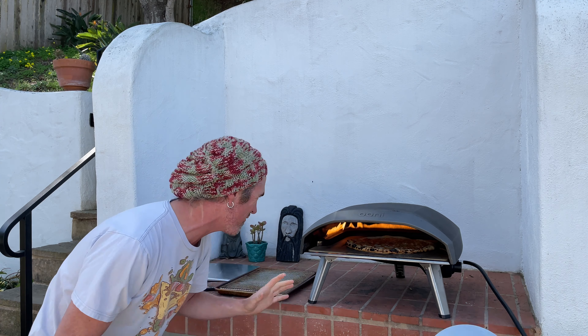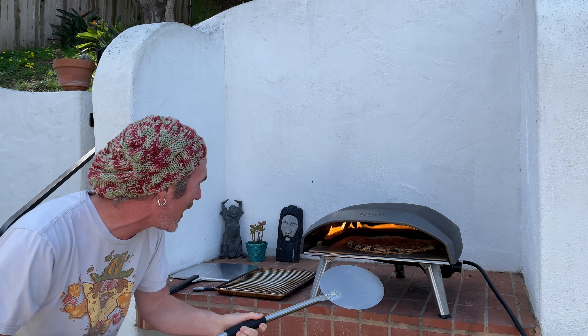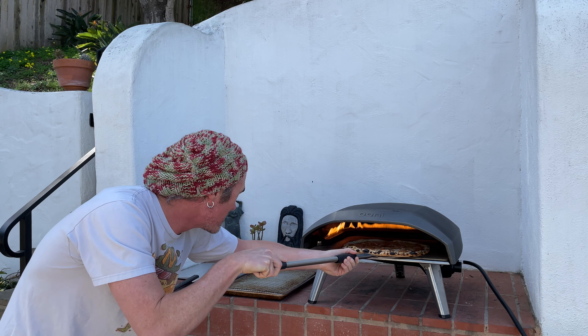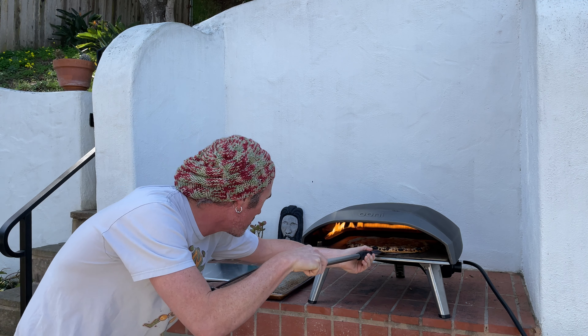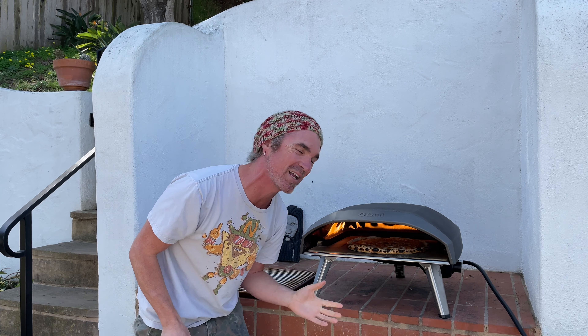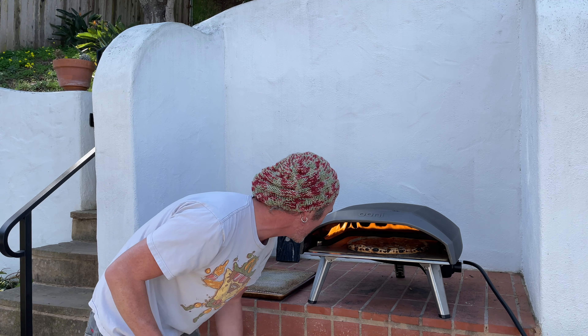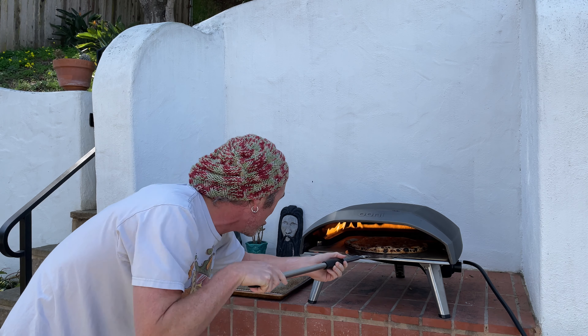Not quite ready for another turn yet — that's the nice thing when you turn down the oven a little bit, you have more wiggle room. We're up to two minutes. I missed calling my first turn timing — I was concentrating on the pizza. It's looking so far so good, looking bomb. Going in for another turn — this one's looking really nice. A little oversized, I think this is maxing out a little more than 14 inches.